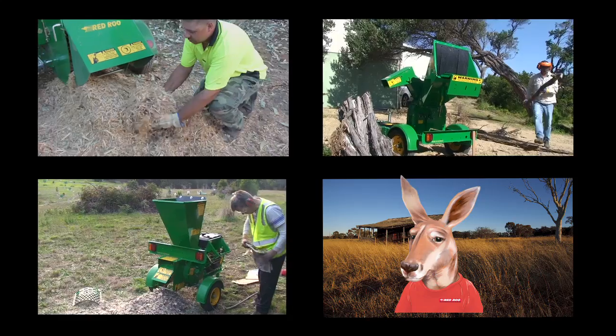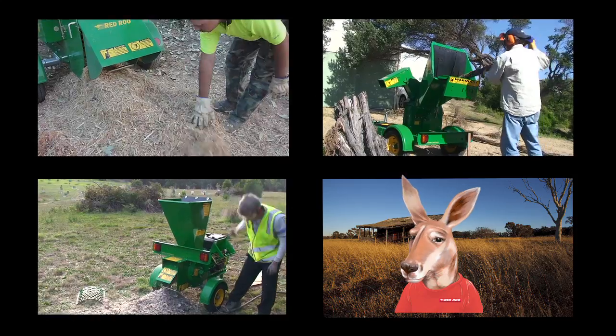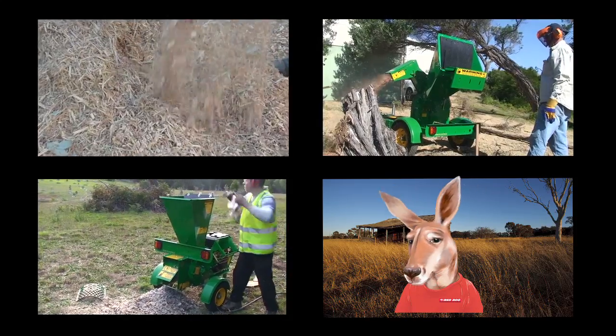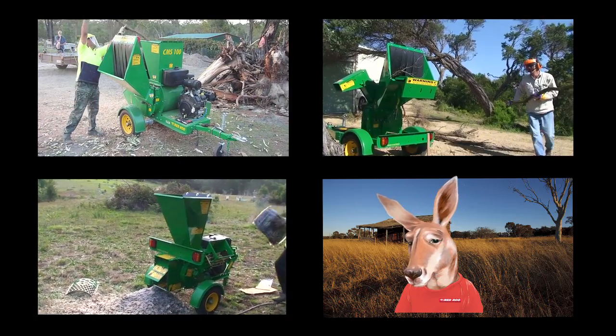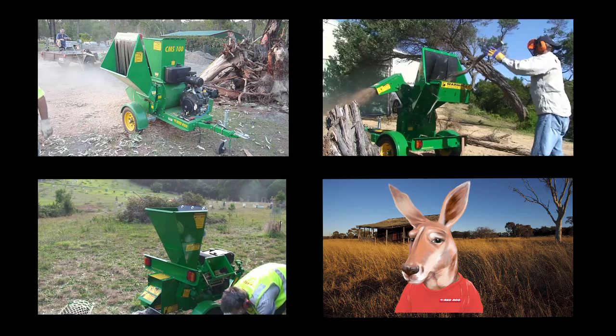Red Roo has a great range of environmental equipment, including heavy duty garden mulchers, wood chippers, stump grinders and rotary hoes — just what you need to keep your place green and prepared for bushfire season. If you have a job to do, let me show you what Red Roo can do.